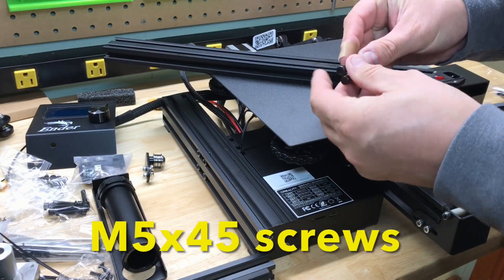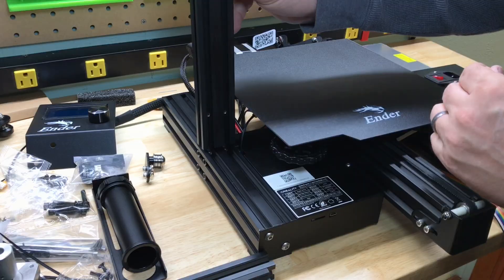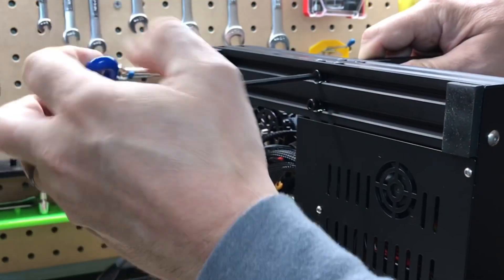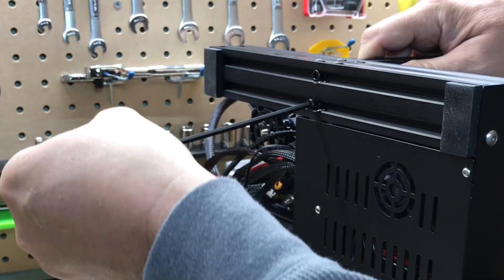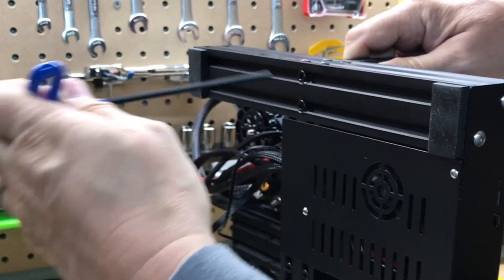I'm not going to follow the manual exactly, but this first step is the same. Get the tall arm with the two holes at the bottom and place it on the left-hand side of the base. Then use two screws to tighten it up — this is where one of the T-handle Allen wrenches comes in very handy to get it nice and tight.